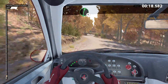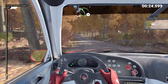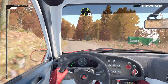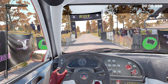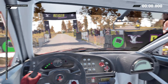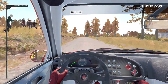Let's go. Into left three, 80. Left four, crest. And right six. And left five, 50. Right three. Five, four, three, two, one, go. Two hundred over bumps, one hundred.